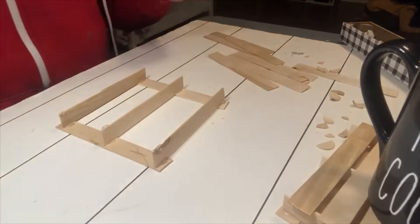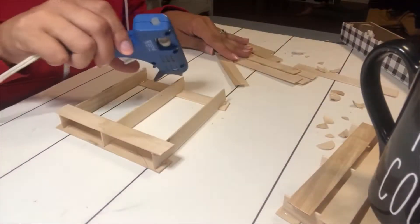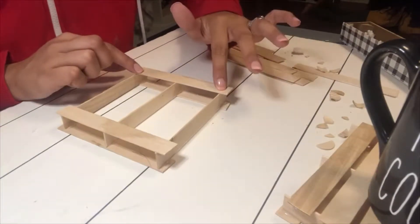After you have your foundation, you're going to want to add some more glue and then start off on the end. Put one on each end, and I feel like you can make it more even when you do it that way.